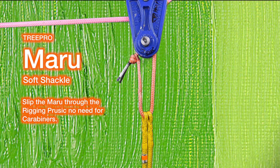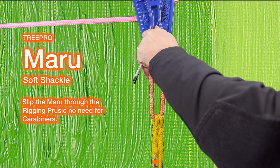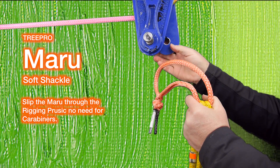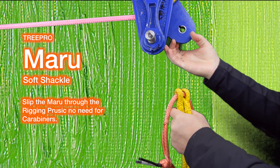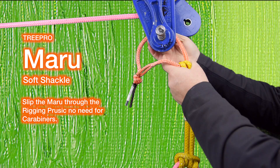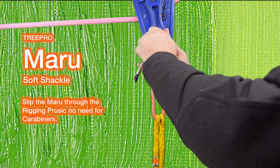Depending on your block or pulley, you may want to open it and just put the Maru on. Or if you prefer, you can leave the block closed — undo the S-splice, thread the Maru through the block, and then put it back on. The choice is yours; there are lots of options.